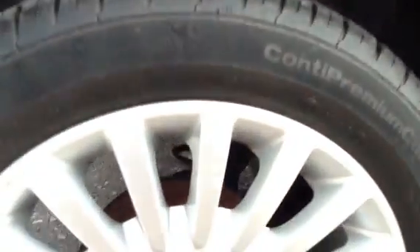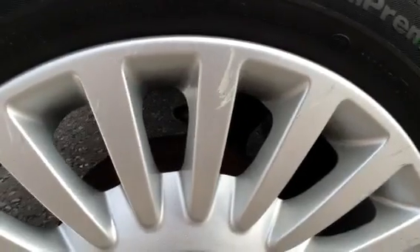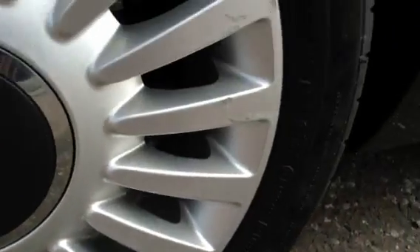Moving around to the rear of the vehicle, there are just a couple of scratches around the petrol cap but no problem at all. On the offside rear you've got a good 6mm of tread, so no problems with the tyres. There are some scuffs to the alloy on the offside rear — just a couple here and there — so it could do with a refurb to be honest.